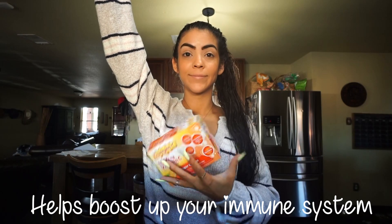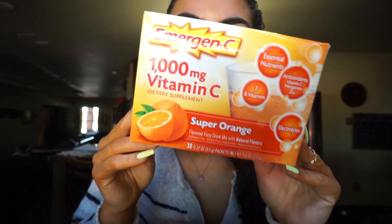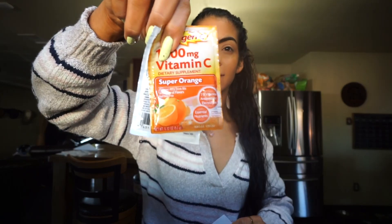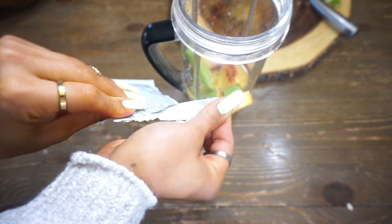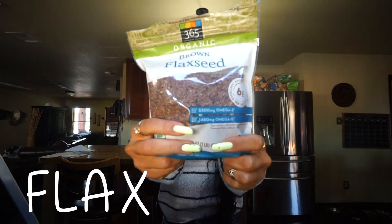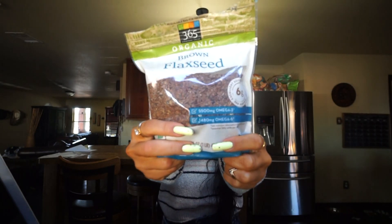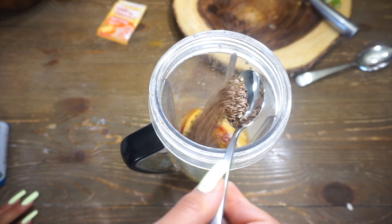Next up we have some Emergen-C, which helps boost your immune system and helps protect you against infections and the flu. Go ahead and add a pack of whichever flavor you prefer — I've tried all the flavors and they all taste super good, so it really doesn't matter what flavor you pick. Just put one in there because ain't nobody got time for the flu or an infection. Next up we have some flax seeds, which are an amazing source of healthy fats, antioxidants, and have loads of fiber and omega-3s. Go ahead and add a spoonful of that into the mix.